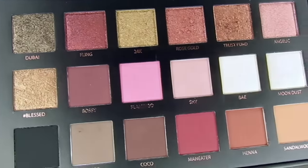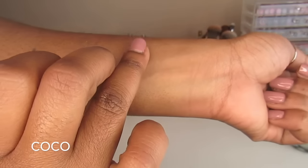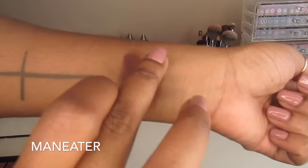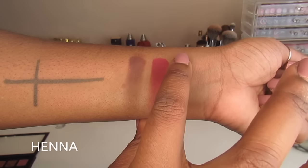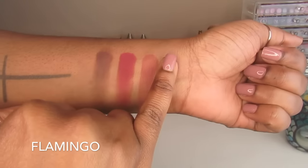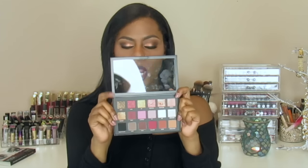Let's talk about the shadows. The mattes are extremely pigmented — a little bit goes a long way. It reminds me of the mattes from Makeup Geek. Makeup Geek's matte eyeshadows are exquisite; it only takes a little bit of product to get a nice color payoff.